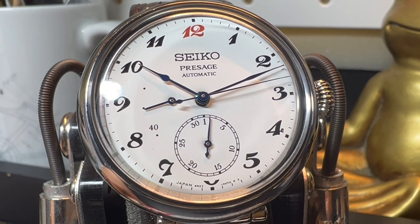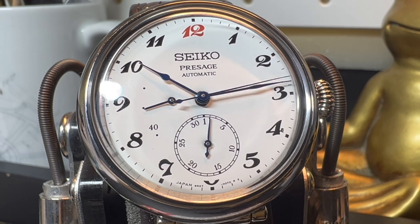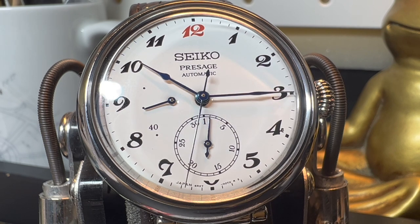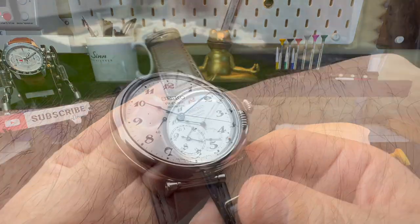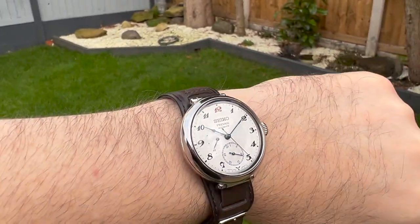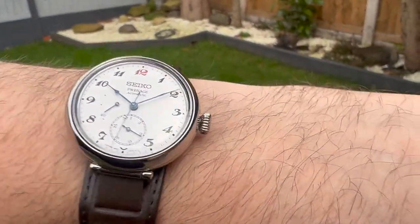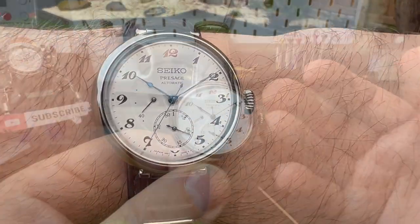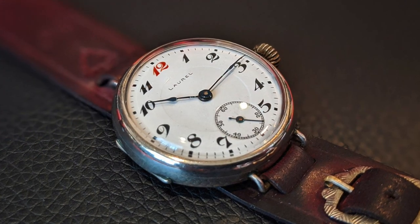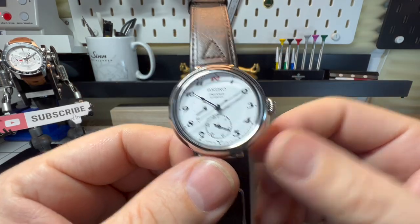Check out what we have today. This has literally just come out on the 1st of January, so this is an absolute brand new release from Seiko, and I think it is an absolute stunner. The reference number is Seiko SPB359J1, and this is to celebrate 110 years - back in 1913 Seiko released their first ever wristwatch, the Laurel, and they've just done a reinterpretation of it here, which I think is fantastic.